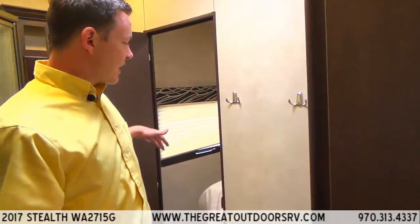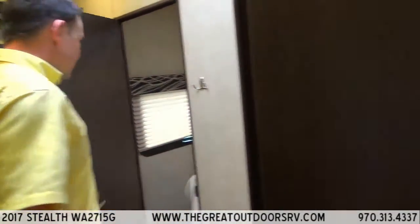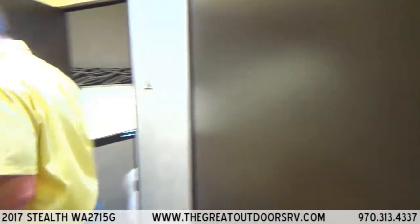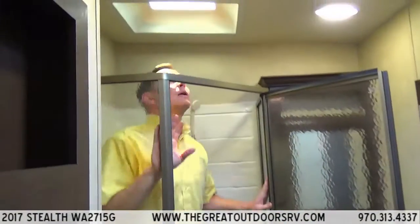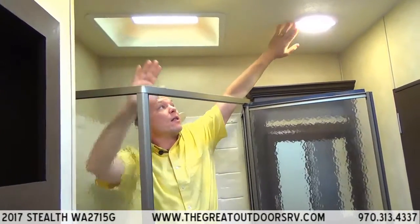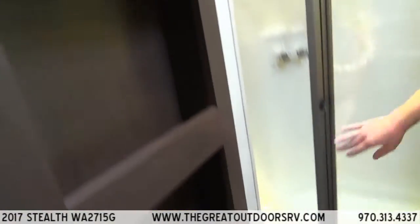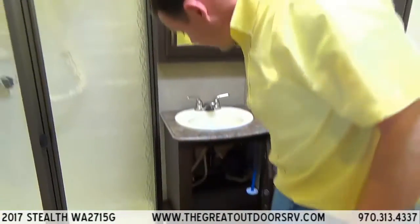This is the Jack and Jill style bathroom, so you can access it from the master bedroom, which has its own door to it. It has a nice neo-angled shower with tons of headroom and a skylight for some natural light. All LED lights throughout and plenty of room. There's a medicine cabinet as well as more storage underneath.